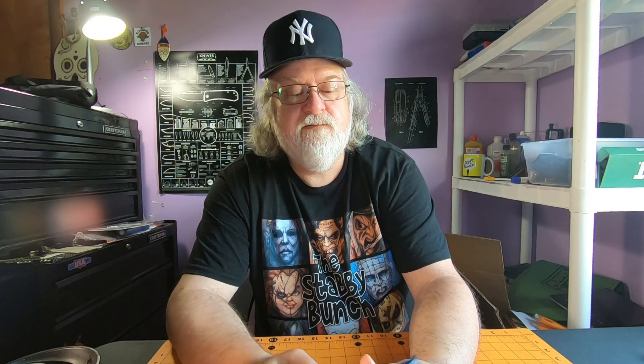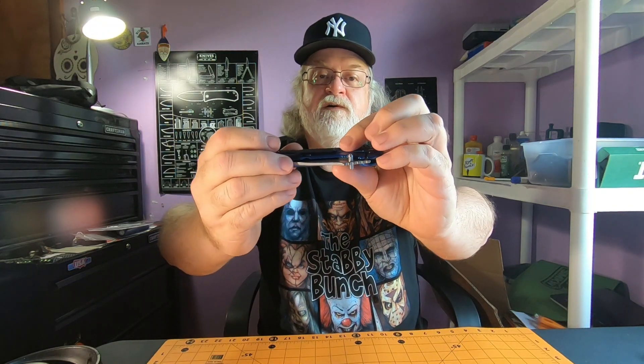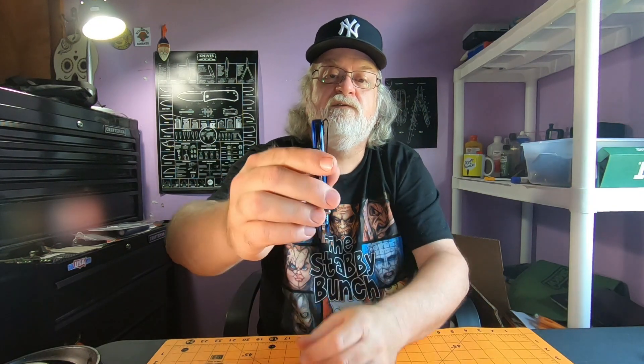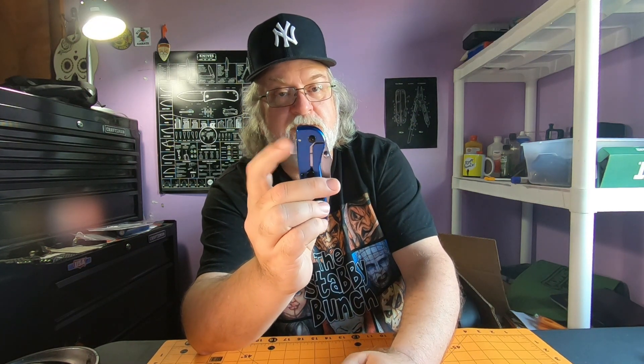Kind of a cool little knife for eight bucks. It's stainless steel, frame lock — says aluminum but I don't think it's aluminum, I think it's stainless steel. It's kind of on the heavy side. It's got a deep carry pocket clip that works okay — I had it in my pocket. You don't have a lot of ramp right there to get it started, but it works. Kind of long. Fit and finish — not great, not bad. The blue is a cool color, but there are imperfections, a couple of scratches and dings.